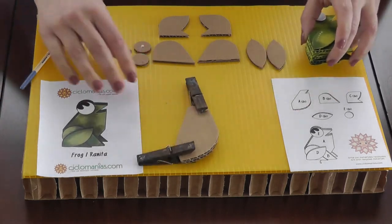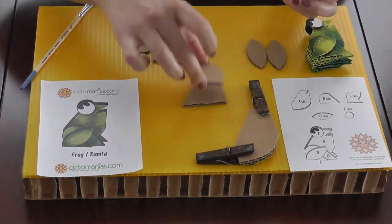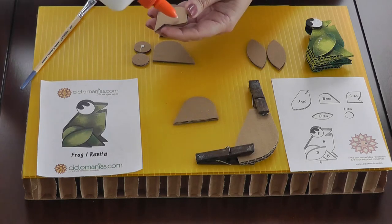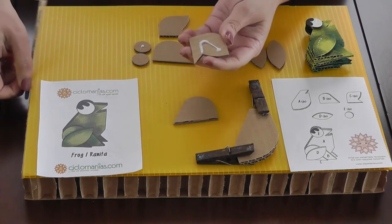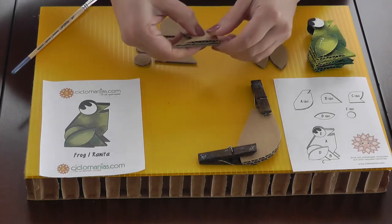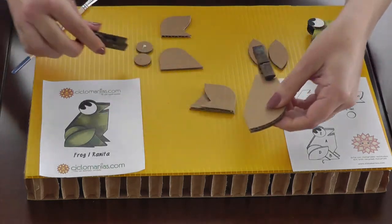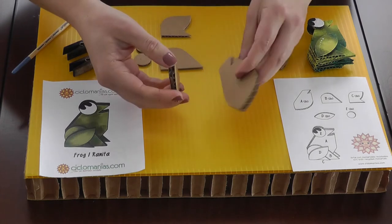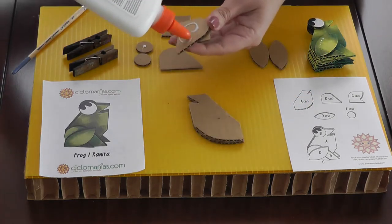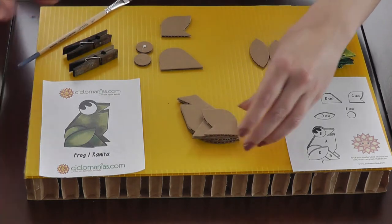Once the clips are holding the body, we're gonna start putting the legs together. Try to align these two pieces — these are the legs. Again, just a little bit of glue, distributed with your brush on one side. Put it in position and always look for the pieces to be aligned, because otherwise your frog is not gonna be sitting the way we want.